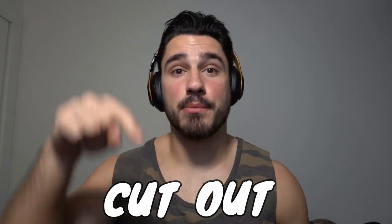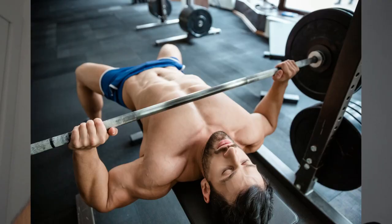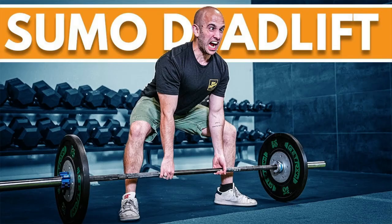Three exercises that you should cut out of your program right now: the barbell bench press, the barbell bent over row, and the sumo deadlift.